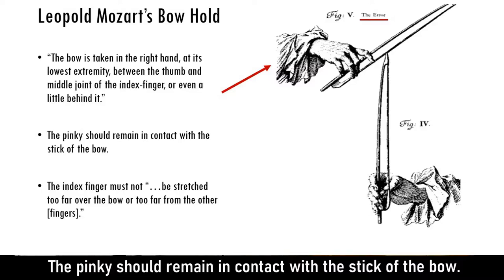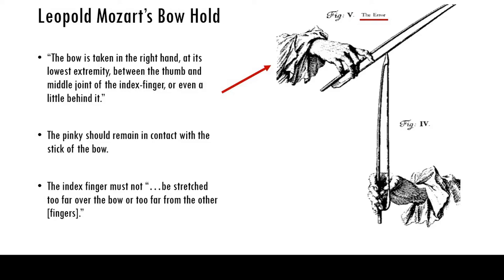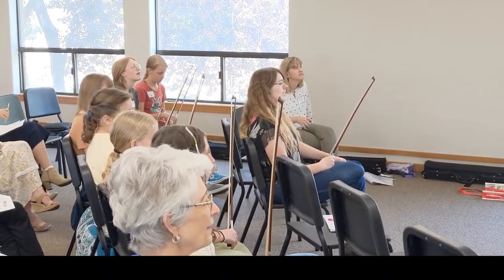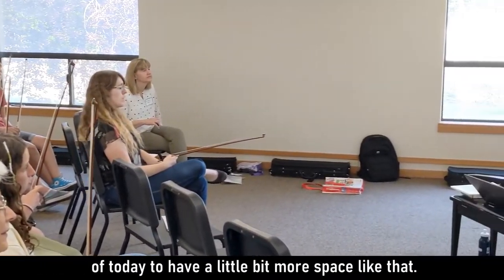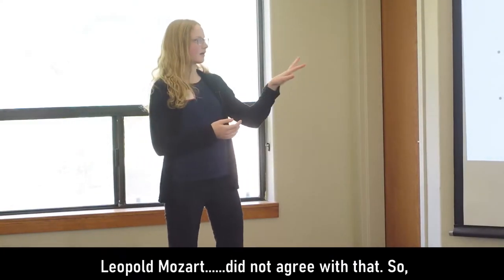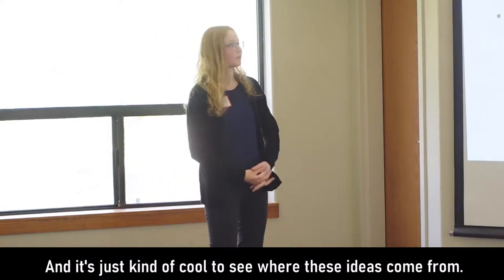The pinky should remain in contact with the stick of the bow as you're playing up bow and down bow — a little different from what we'll talk about later with the Russian bow hold. The index finger must not be stretched too far over the bow or too far from the other fingers. This is the wrong way according to Mozart — you can see the space between the first finger and the pinky. Mozart's father Leopold did not agree with that, so no space was allowed. It's just cool to see where these bow hold ideas come from.